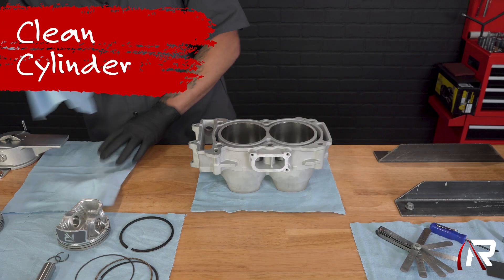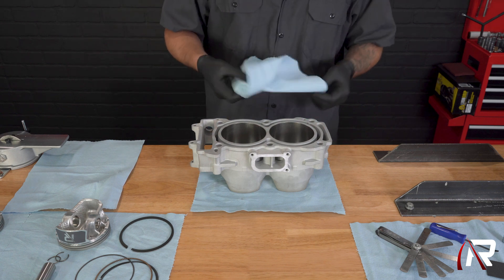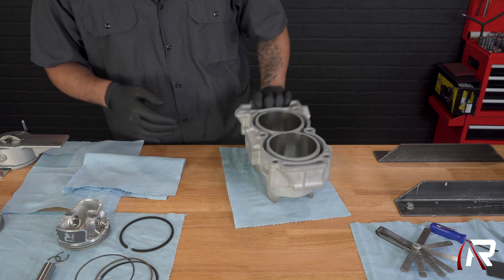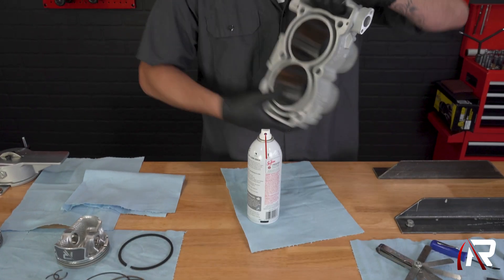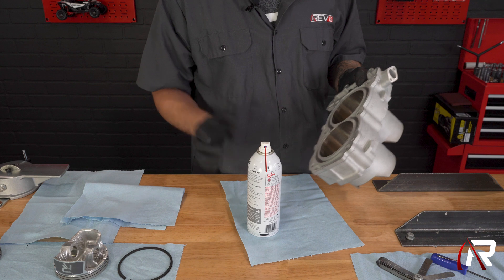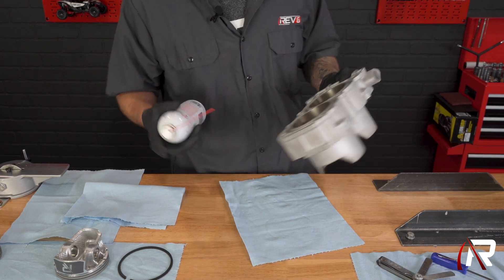One of the very first things that I like to do before I start checking ring gap, before any install really, I actually like — and you should do this — to clean the inside of the cylinder. Now we use fogging oil when we're installing, but deep creep seems to work really well for cleaning your cylinder bores.